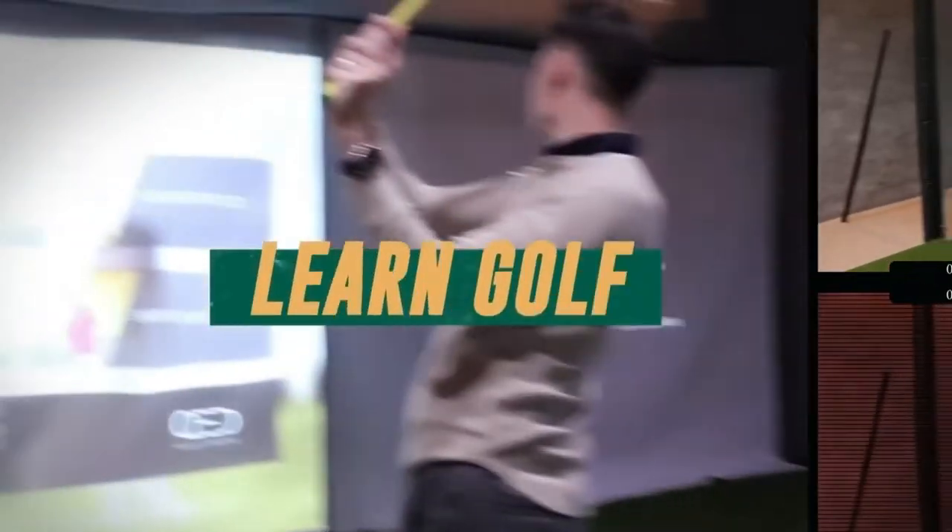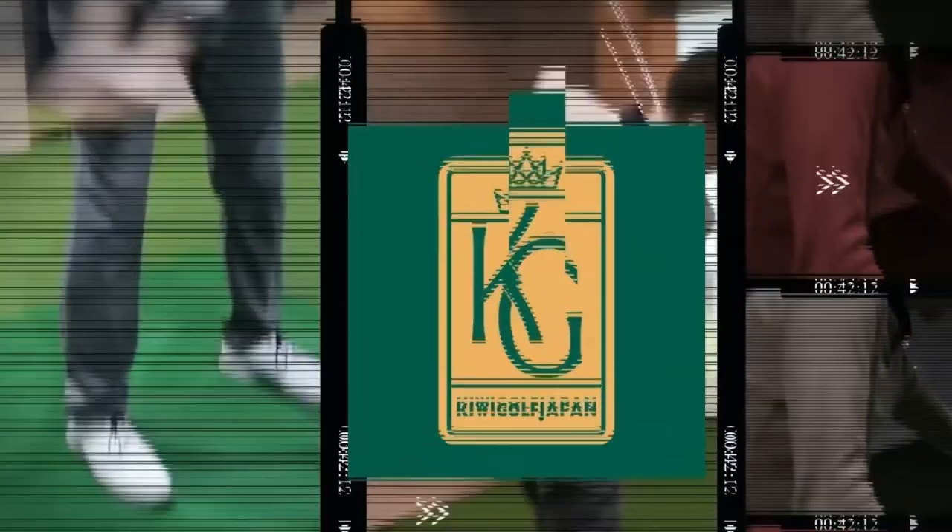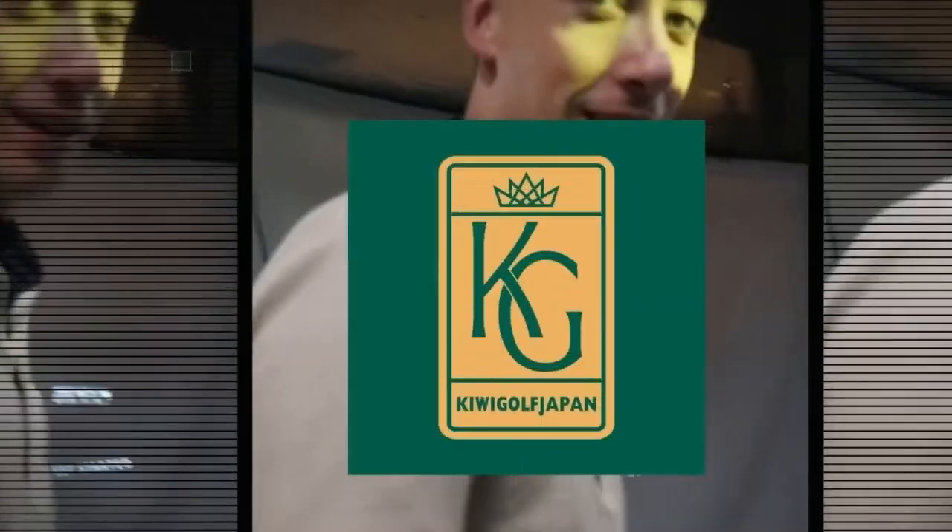What's up, guys? It's your favorite Kiwi Coach. Give me six months of your time and I'll give you the best golf swing of your life. Welcome back to the channel, guys. In this particular video, we have the one, the only, the infamous Hiro-san. Welcome back to lesson number two.